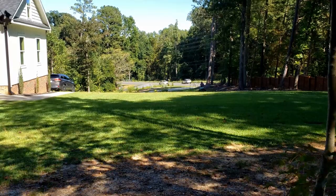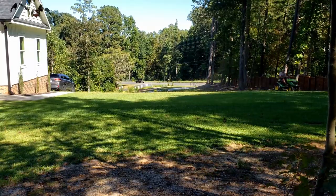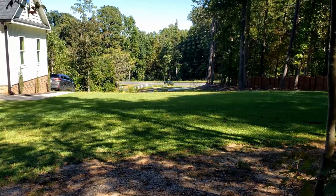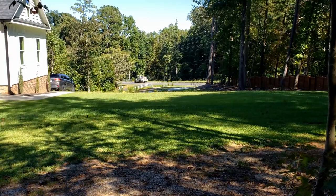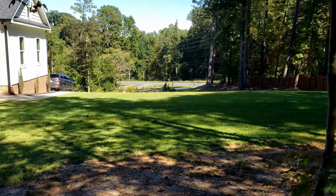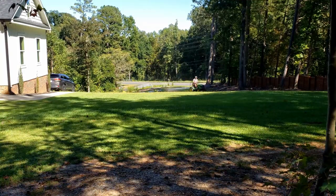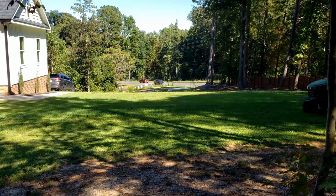So it is important that we do rake up those leaves. We don't want them to just sit on the lawn because it will kill your lawn. If you leave enough leaves for long enough, it will ultimately shade the lawn out, especially with warm season lawns that rely very heavily on sunlight. If you crowd out that sunlight, you're going to kill the grass.